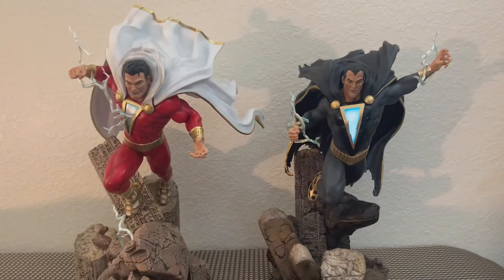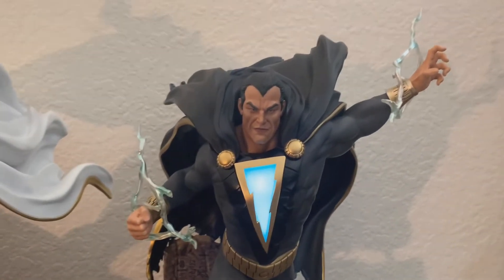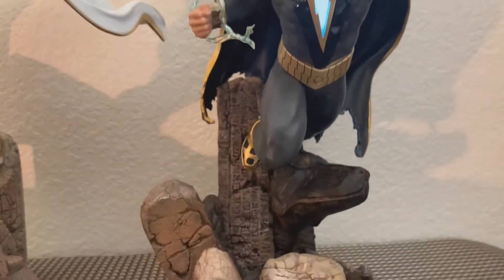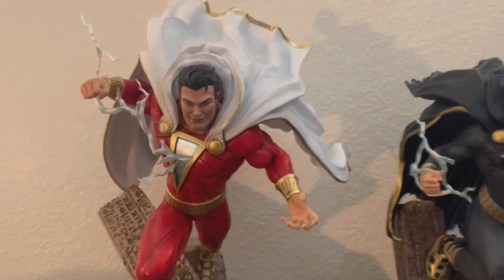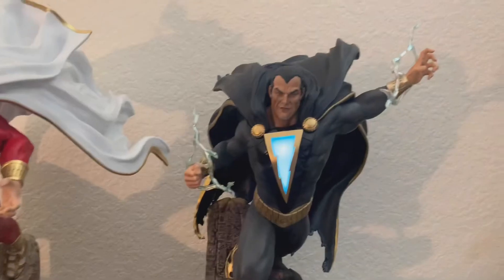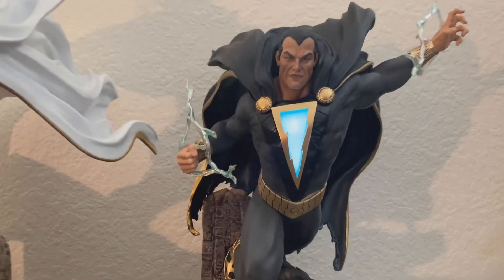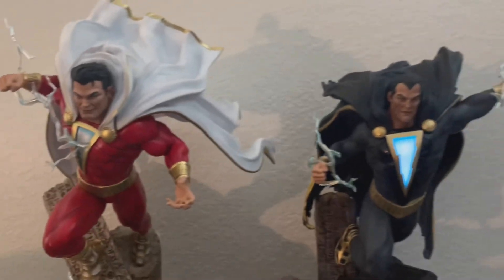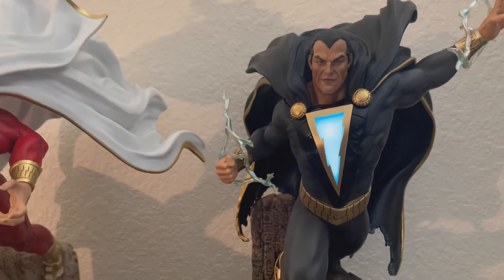That looks really sweet. Here's Black Adam's chest emblem lit up — you can tell the difference. Shazam's emblem is off and you can see just how good that looks. Absolutely sick. I think I can admire that emblem a lot more without a piece of lightning coming off it. There are things I like and don't like about each. I kind of don't like the lightning on Black Adam's wrist — I wish you could take that on and off. I do like his emblem more than Shazam's, but all in all, very, very nice pieces.